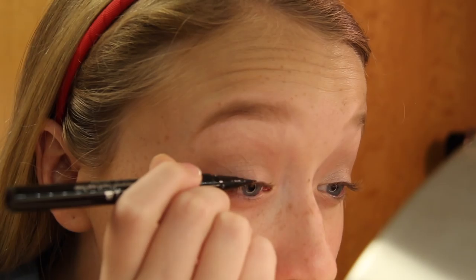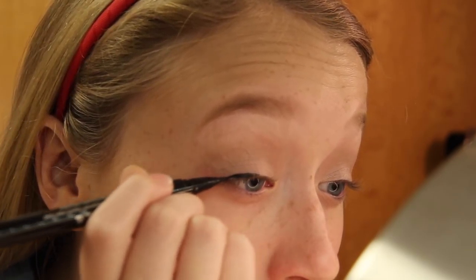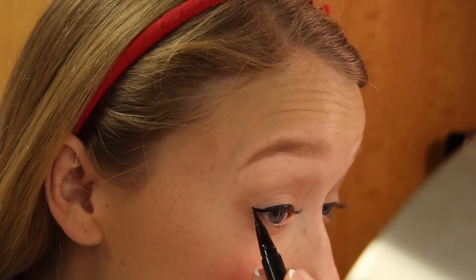I'm using my Stila Stay All Day Liquid Eyeliner, creating a pretty small black line and then winging it out just a little bit. I tried my best to film this so you could see what it looks like — nothing too dramatic — and then I did the same to the other eye.